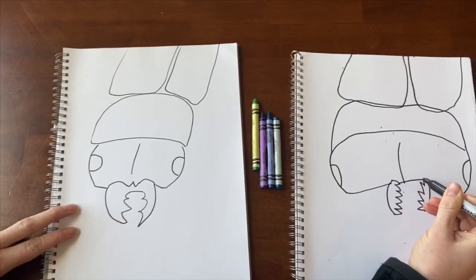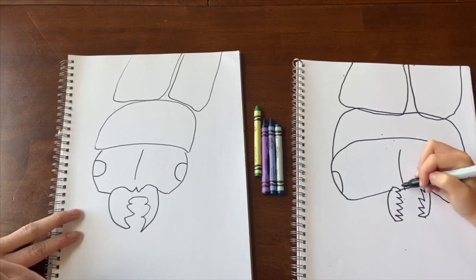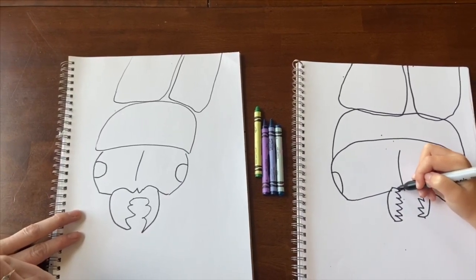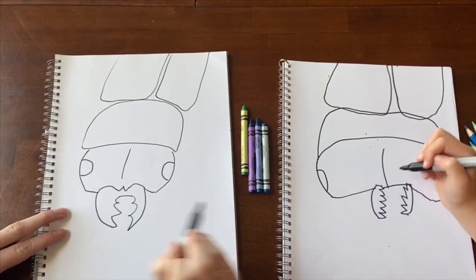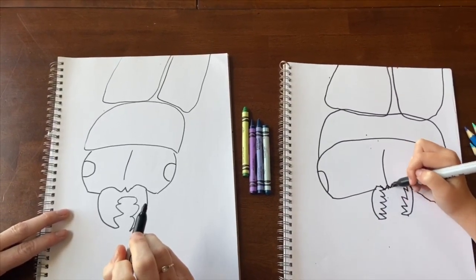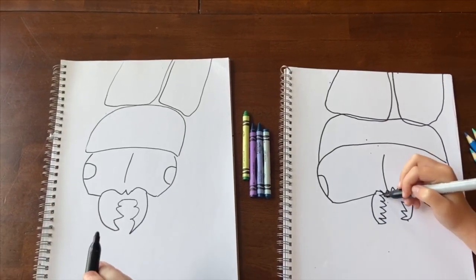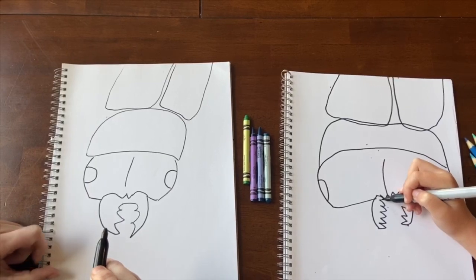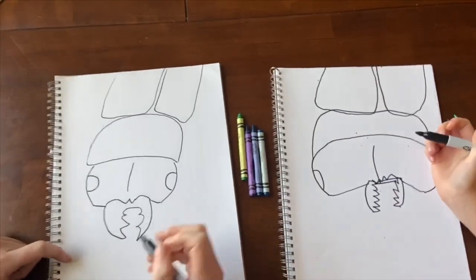Make a little line that connects right here and make a W in between. Then connect and make a little straight line right here that connects as well. So now you have the pincher mouth connected.